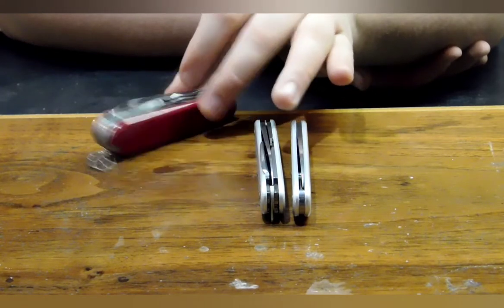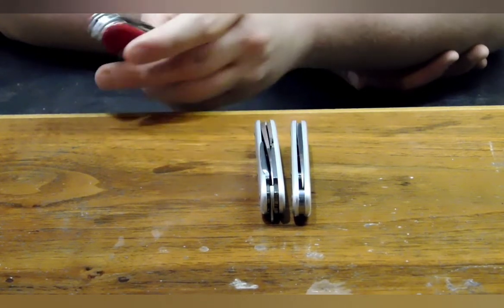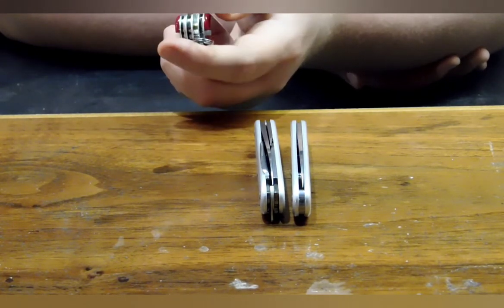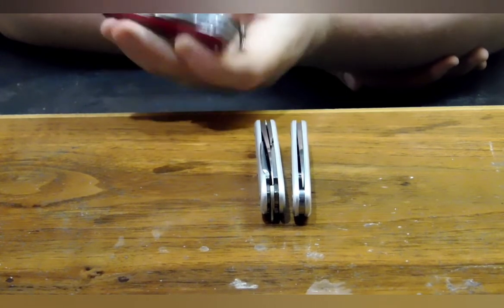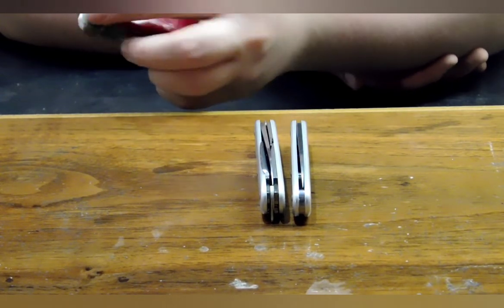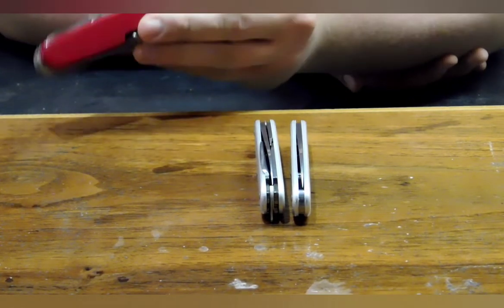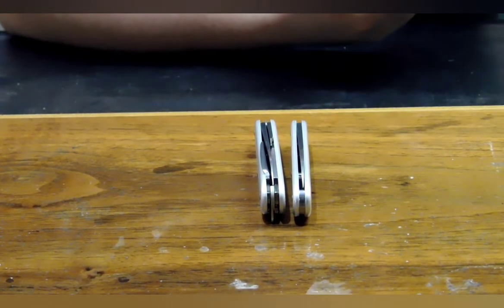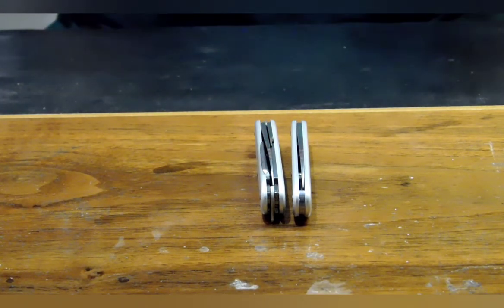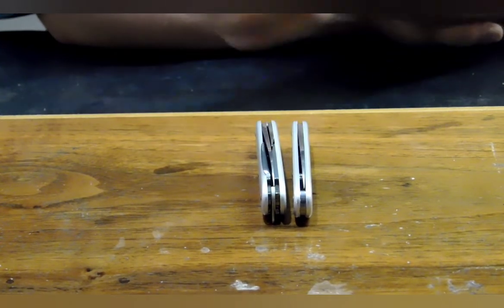I'd probably next have the Outdoorsman — wait, I think this is the Explorer model, actually. While it is a bit handy with the magnifying glass and the other features, it's still just a little much if you want something you can just carry. It's nice to have a pair of scissors or a Phillips head screwdriver, but as much as I love this knife, it's a little much for something you just want to carry on a camping expedition. As much as I love those three, I'd recommend them if you're a collector, but they're a little bit on the impractical side compared to these two.